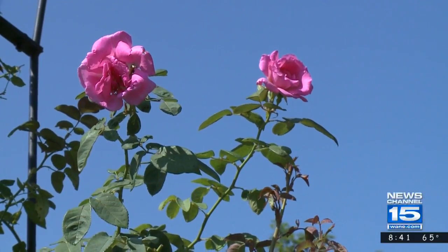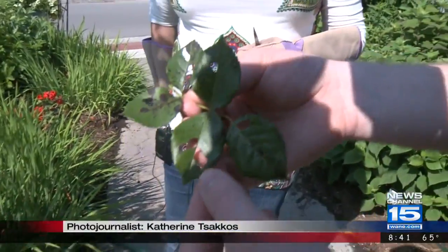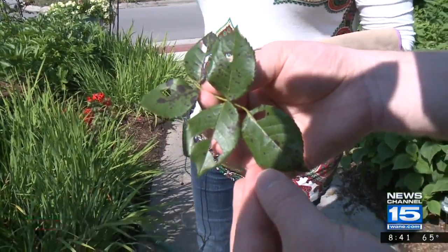We're talking about roses in particular today, and as I flip this over, you can see some of the black spots here on the leaves. This is a pretty common problem. Yes, black spot is common here, and it's a fungus.